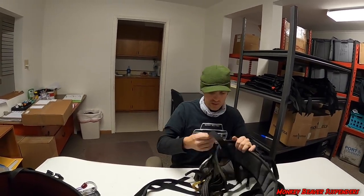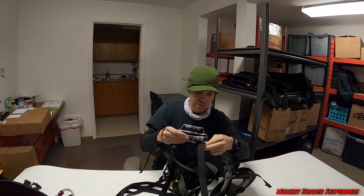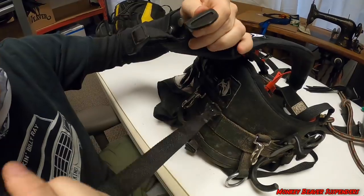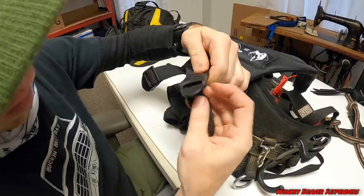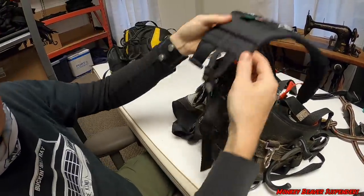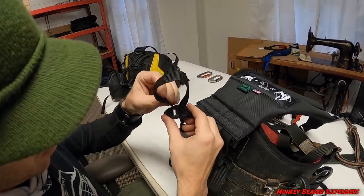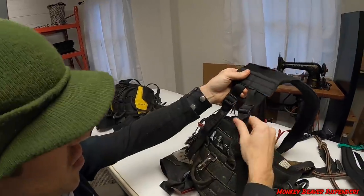So that covers that — this is the Petzl Sequoia again. Four straps works pretty good. What does it look like when it's all set up? The straps go through the top slot, down through the bottom one — it's like a motorcycle helmet buckle.